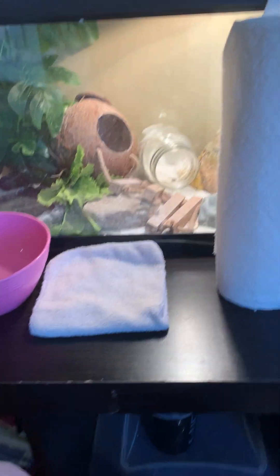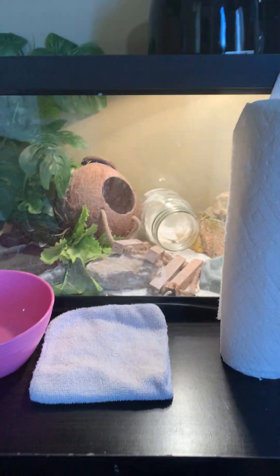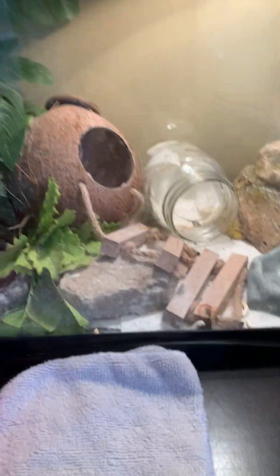Hey guys, today I'm gonna be doing a cleaning Lincoln's cage video. In the last video we found out Penny was actually a boy, so his new name is Lincoln. Let's get into it. This is the stuff we're gonna need: some water,